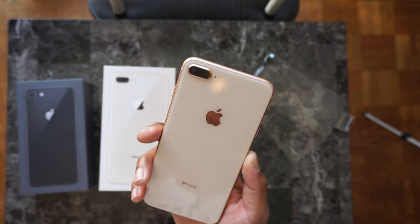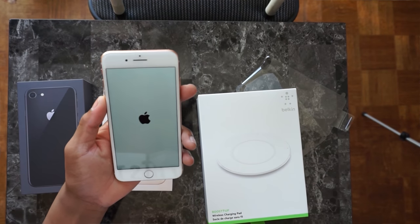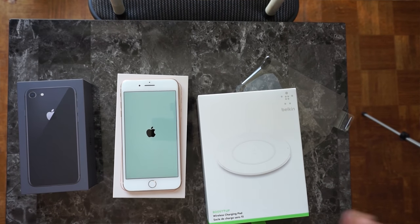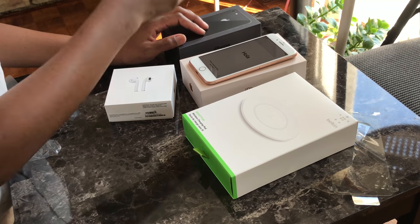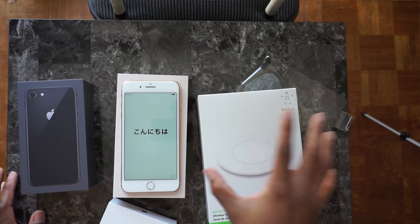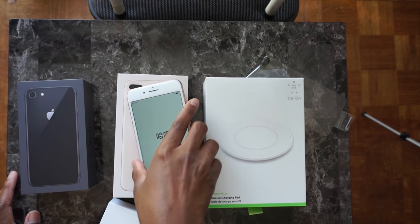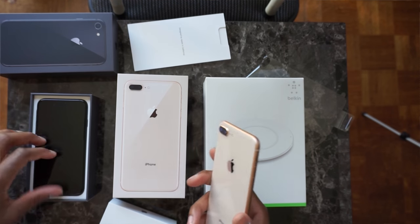The design though, and the wireless charging! I'll be doing a separate video on the Belkin wireless charger. That's it guys for the unboxing — hopefully you enjoyed it because I absolutely did. I'm going to have tons of fun with all my new Apple products: the AirPods, the iPhone 8, the iPhone 8 Plus. I'll be unboxing the Belkin in my next video to test it out so you guys know if it's worth it. Hope you enjoyed the video — definitely drop a like below.